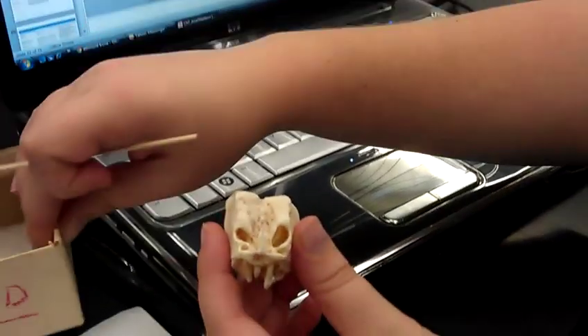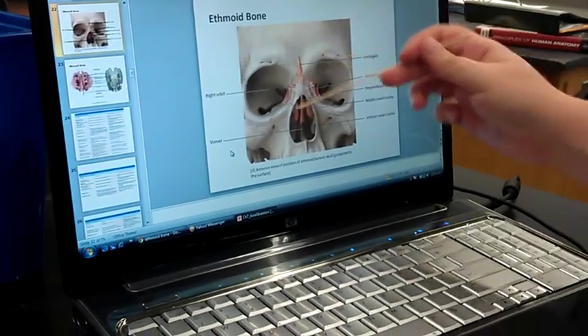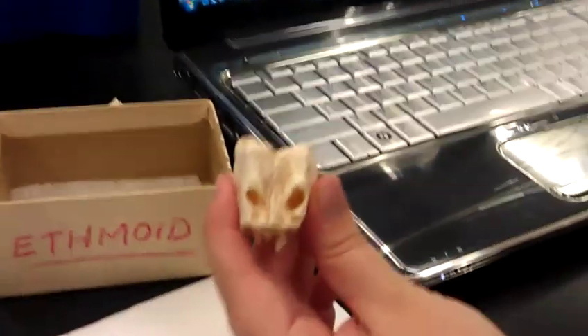The ethmoid bone, which as you can see on my laptop, sits right in your nasal area. This is a superior view.